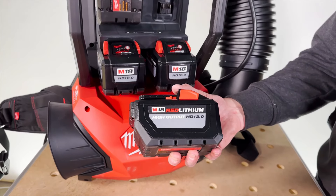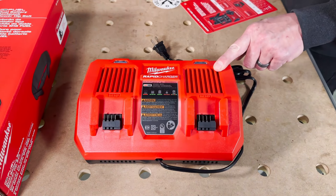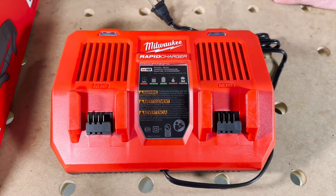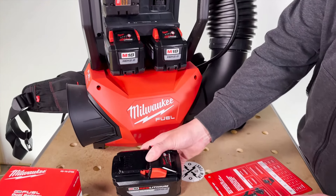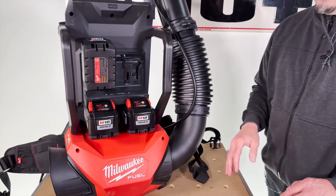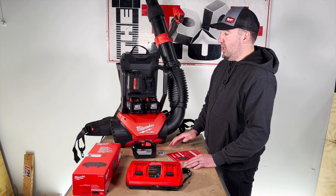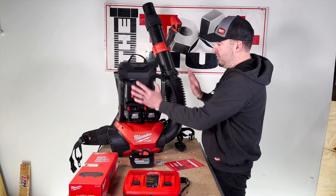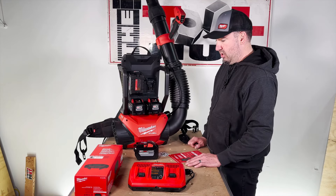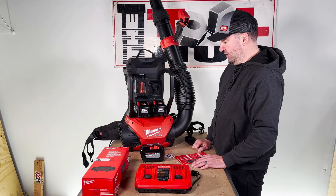You're also going to get two dual rapid chargers, so you'll be able to charge all four batteries at the same time. The other way this is offered by Milwaukee — if you already have a bunch of chargers and batteries — it's being offered as a bare tool, meaning you only get the blower with no batteries and no chargers.